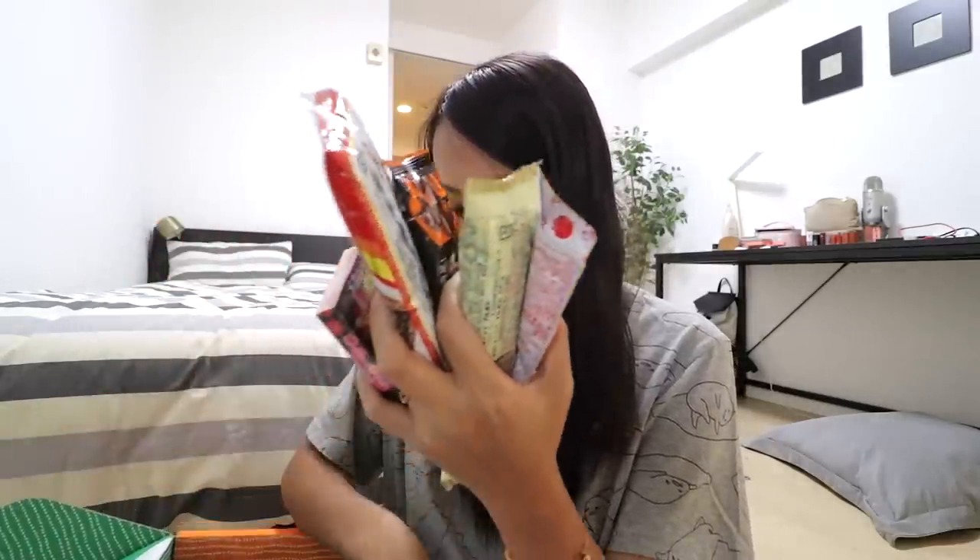As for the pack I'm unboxing from Zenpop, I wanted to try something different, so I ordered their ramen and sweets mix pack. Let's open it up. We have two sheets of paper, but before I read them, I want to do a quick count because like what they said on the website, I should receive two or more ramen as well as at least six snacks. And yes — two ramen and six snacks, all in order.